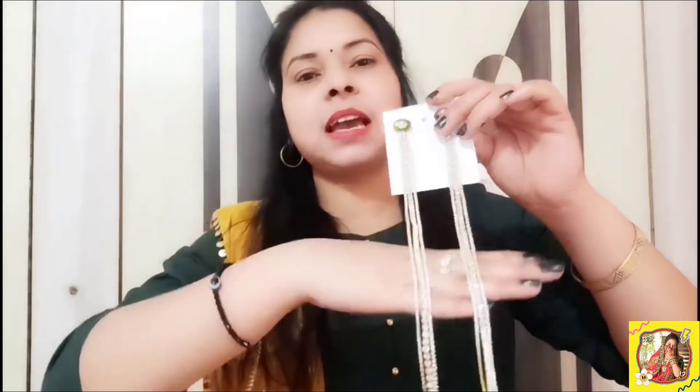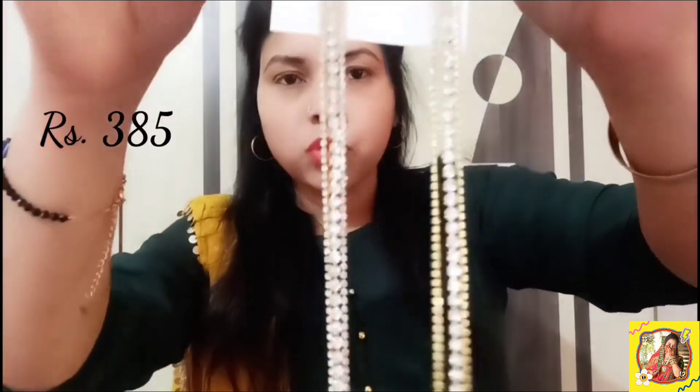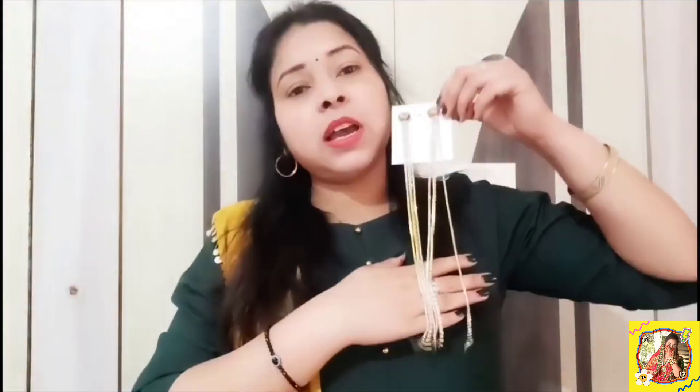Let's talk about our third product. This is a very big product — I have put it in my hand to show you. If you wear it, you will have to tuck in the earrings. I like it. I purchased it from Meesho. Its price is 385 rupees. The stones are very beautiful. They are very long, but I will not suggest cutting them — they are very beautiful.